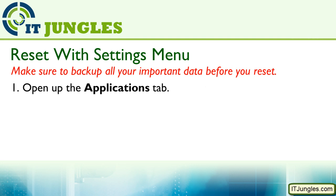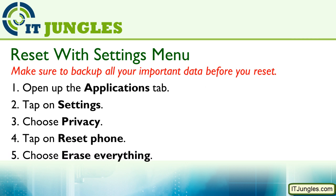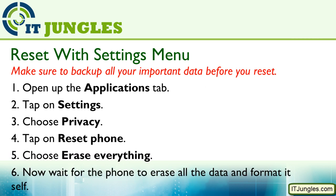First, open up the Applications tab. Then go into Settings. From here, choose Privacy. Then tap on Reset Phone and choose Erase Everything. Now just wait for your phone to format itself and erase all the data on the phone.